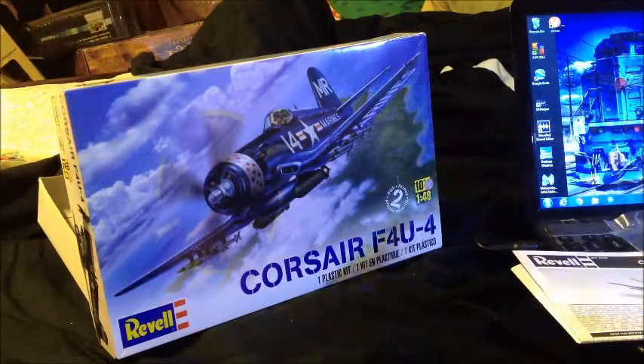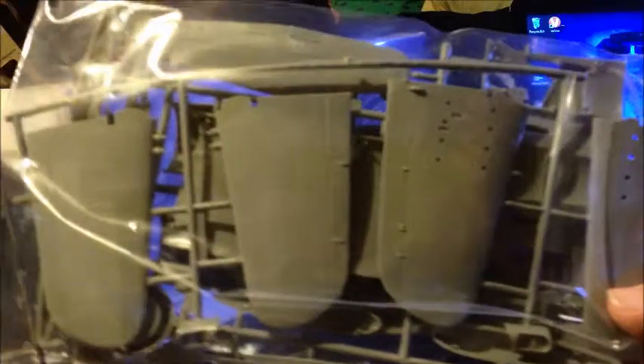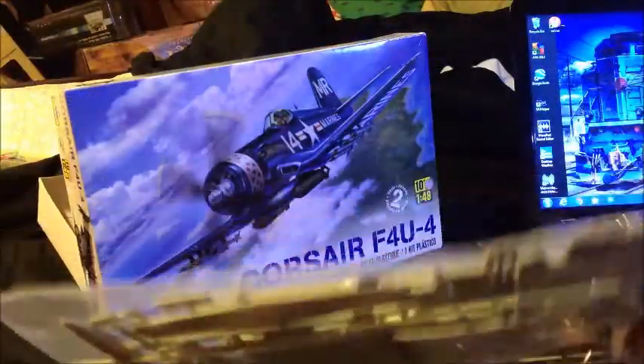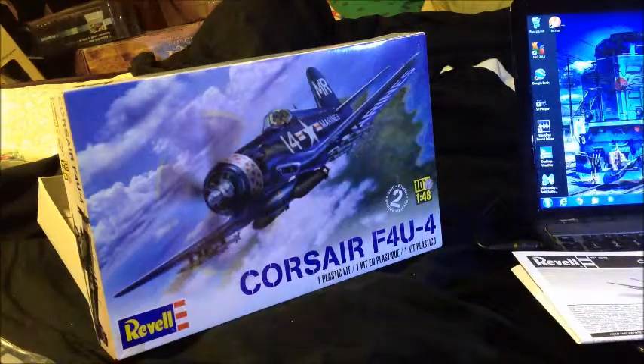This is the first time I've ever had a Corsair that wasn't molded in blue — it's actually molded in gray, so we get to do some extra painting. There's our fuselage piece, and we've got the wings on this side and the tail in there.